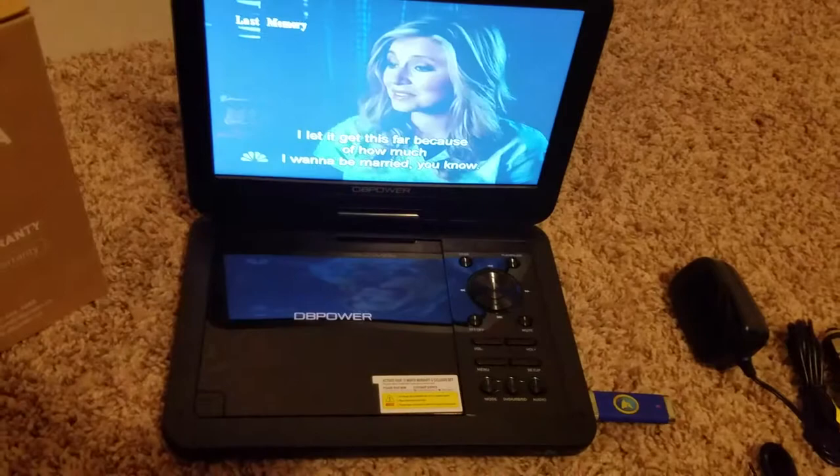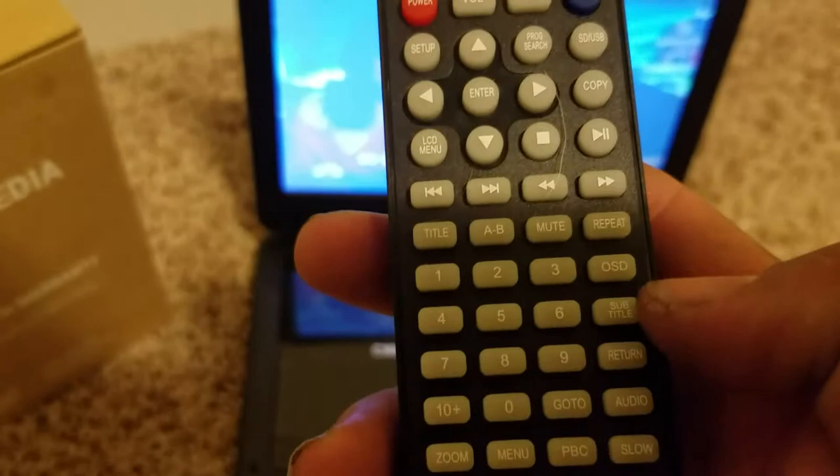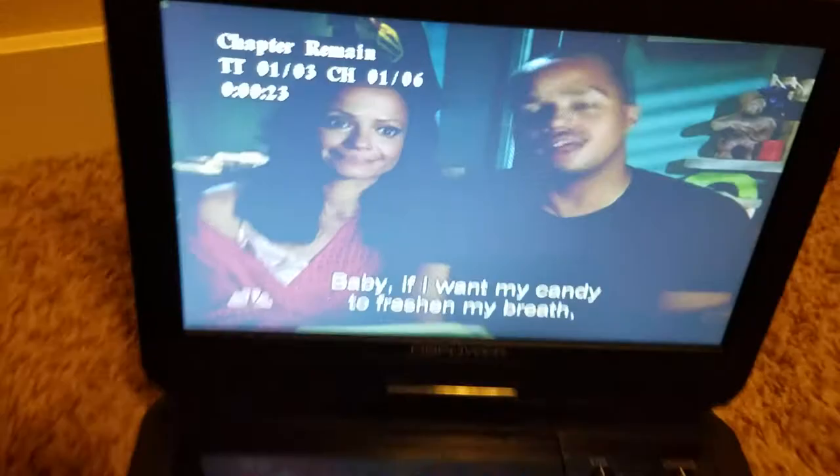On the DVD, it does have a closed caption option, so you can add subtitles. That button — it says subtitles — turns that on and off. Your OSD button, if you use that, basically shows you how long you have been watching the title, how much time the title has left, how much time in the chapter you have watched, and how much time in the chapter you have left. That is what the OSD button does.